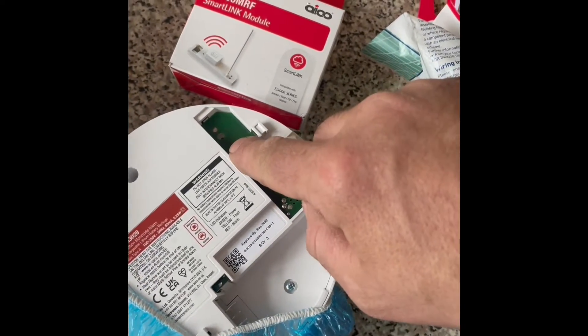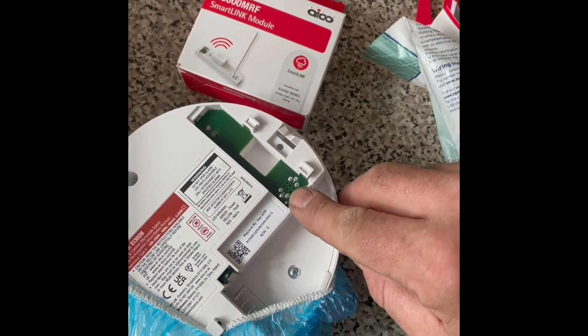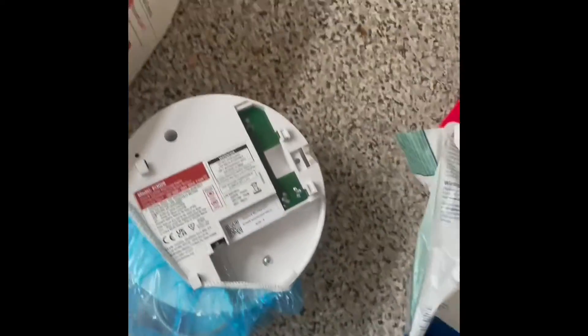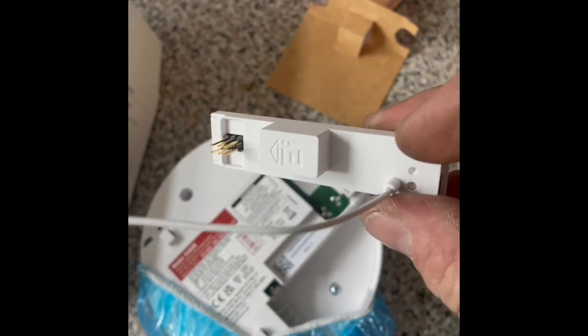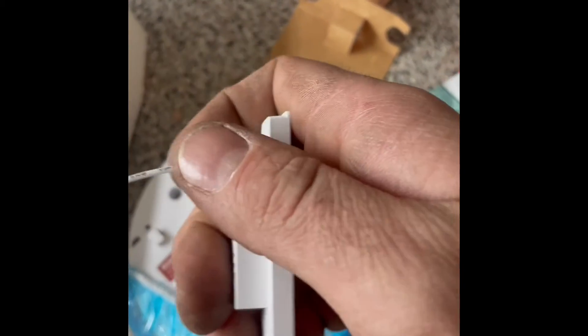You have a hole for the antenna, and below it an area for the pins which will connect to the smart module. Taking it out of the packaging — there's the smart module. You can see the antenna sticking up and those are the pins mentioned.